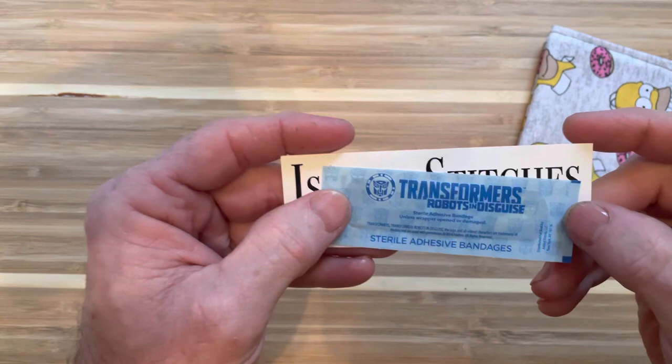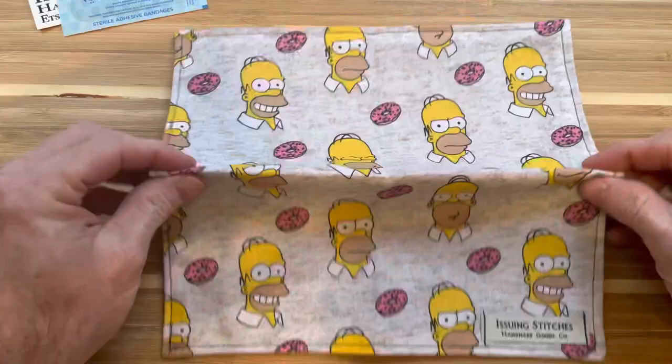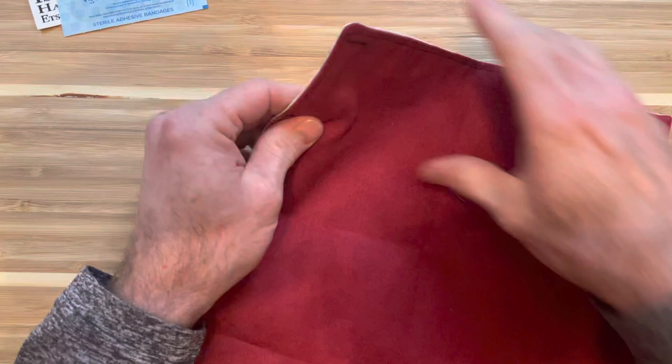Oh, that's awesome — a Transformers Band-Aid. That will be needed at some point; when you play with knives, you get cut. That's really soft. Homer — love Homer, The Simpsons. They will go down in history. They've got their little badge sewn in there. Very soft on the back side. I think this is cotton; I think the other one I got was microfiber-backed.